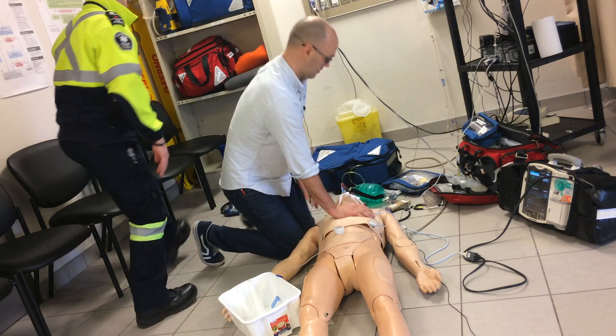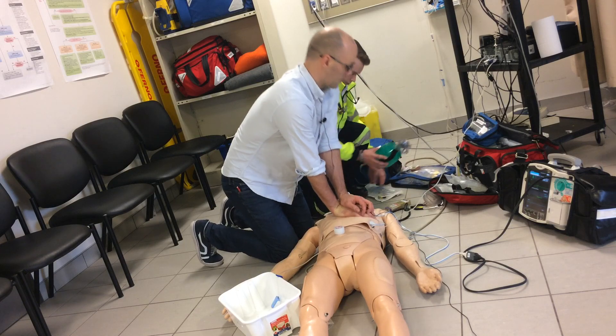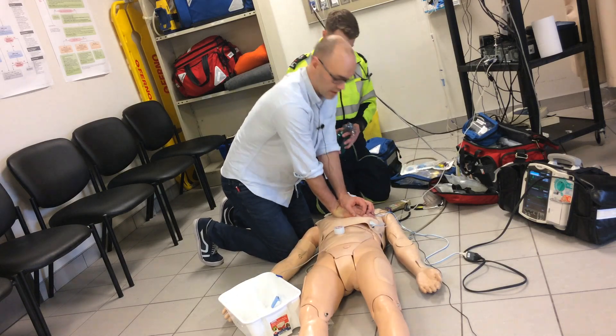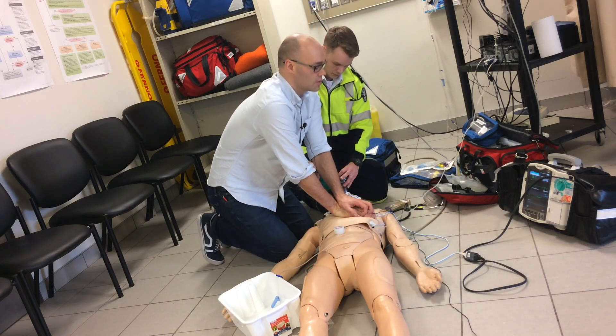I have no pulse and we're in a slow PEA. I'll do compressions. Counting: 1, 2, 3, 4, 6, 7, 8, 9, 10, 12 through 30. Okay — neighbor, do you know this gentleman? Was he complaining before this happened?